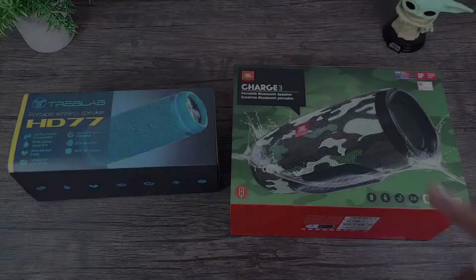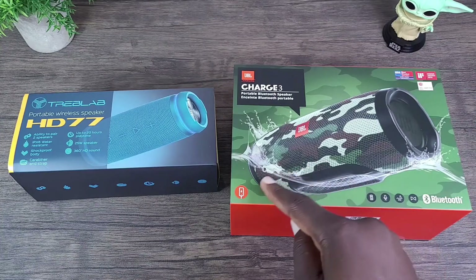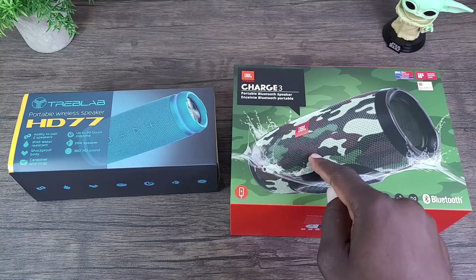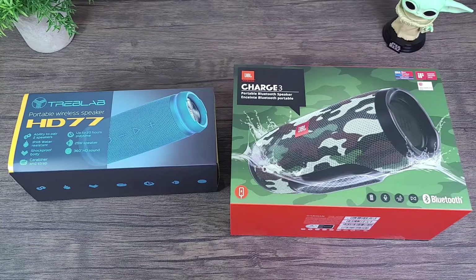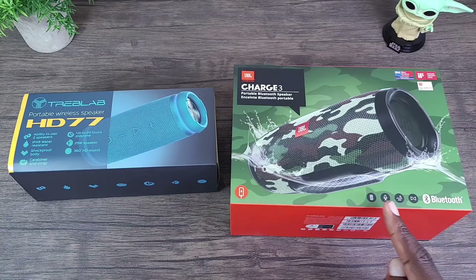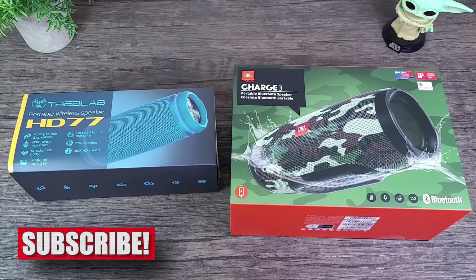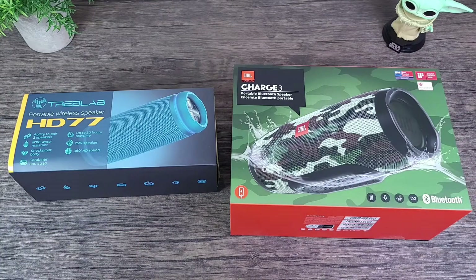For the JBL Charge 3, it has a built-in power bank so you can charge your mobile device by plugging it in. It has 20 hours of playtime and a built-in microphone so you can make and receive phone calls. It's rated IPX7 water resistant, and you can connect up to three devices — for example two phones and a tablet — via Bluetooth.